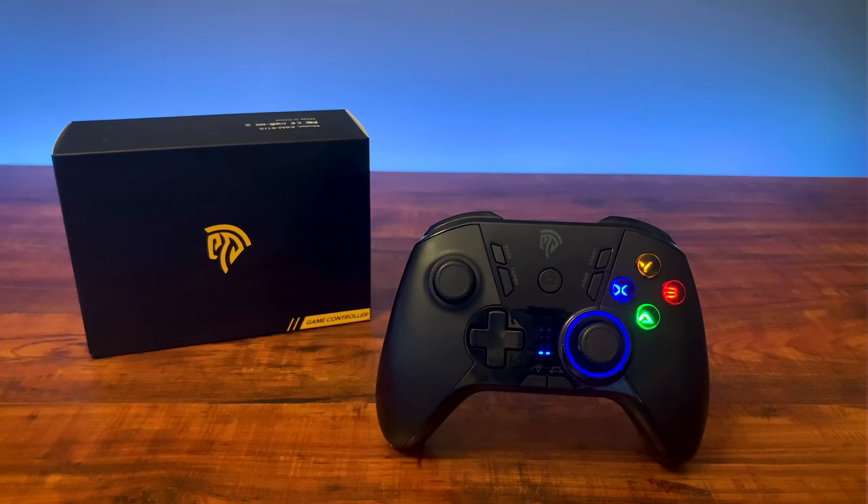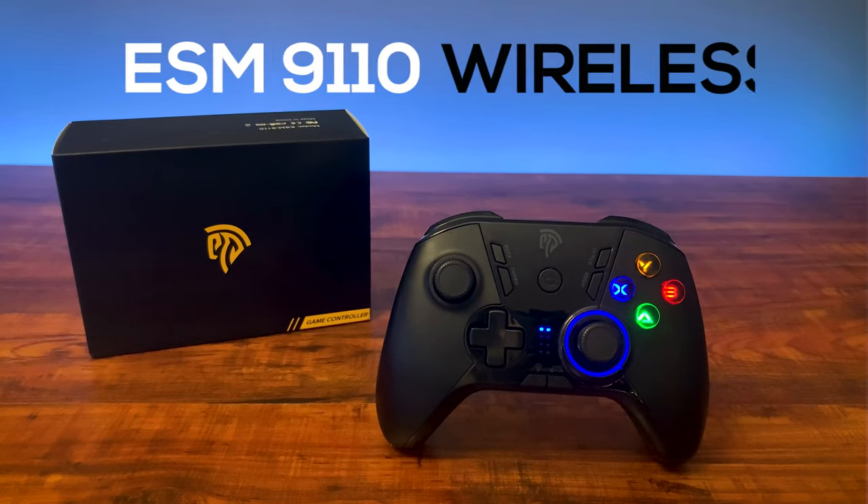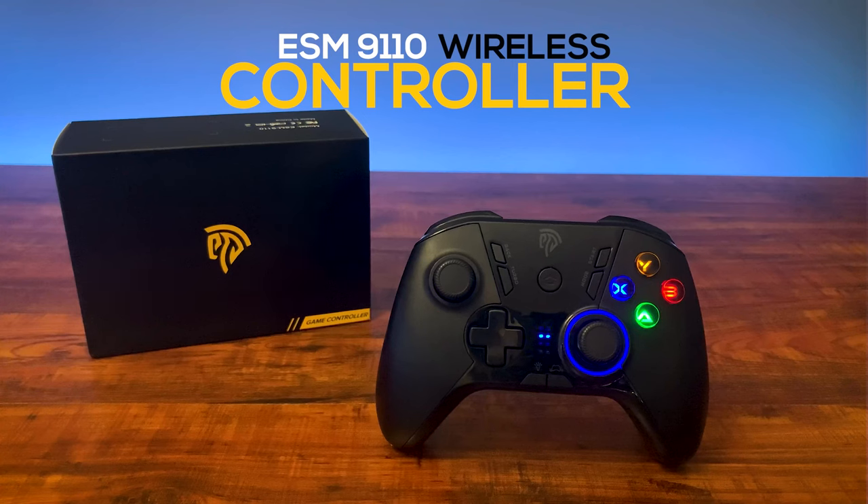Hey guys, welcome back to Shelltech. In this video, I'll be unboxing and testing the ESM9110 wireless controller from EZSMX.